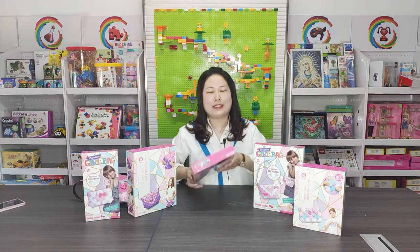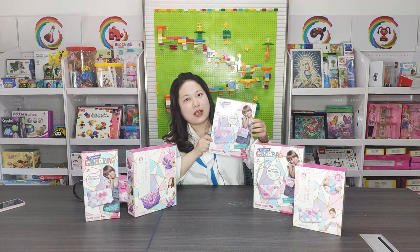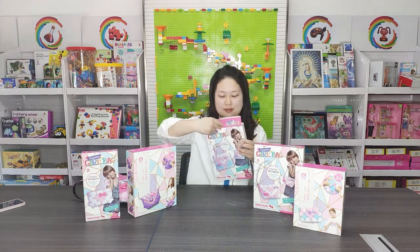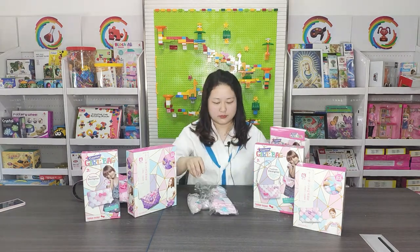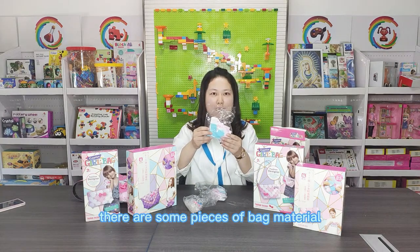Ok, let me show you. This is a package, a DIY bag. Let us see what's inside. Now we open it.